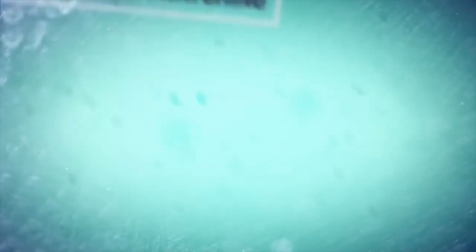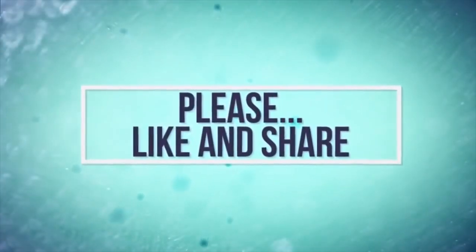Please tell me your comments. If you like it, please like it and subscribe to the Pebbles Tamil channel. Click the bell icon to see the recipes. I will see you in the next video. Thank you so much for watching. See you next time. Bye!